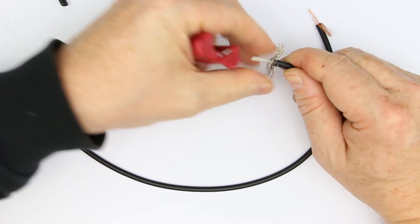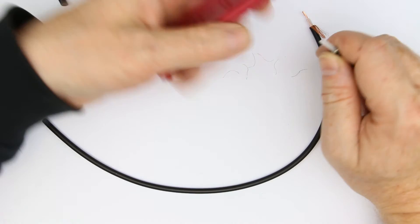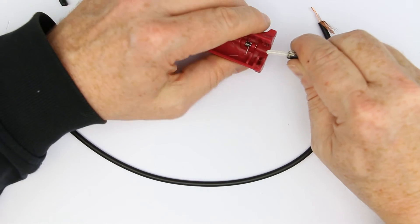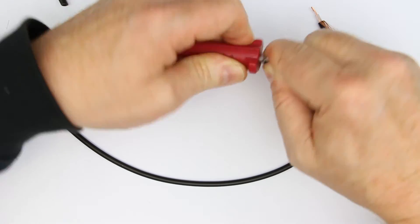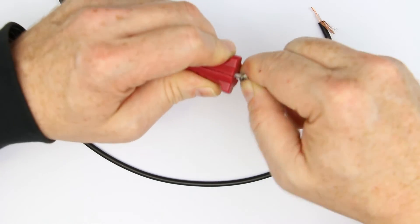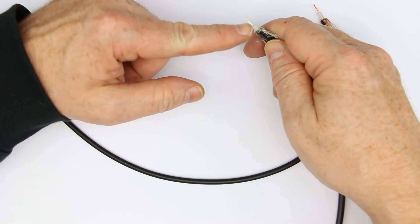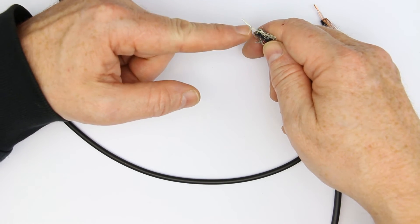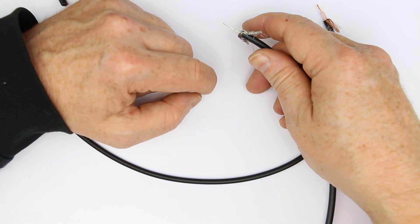Then you put the mesh on the back and turn the tool around. Now you usually close it firmly and you get an absolutely clear and flush cut of the insulation — and that's how it should look like.